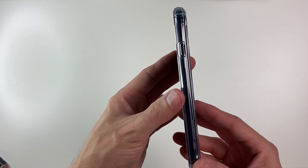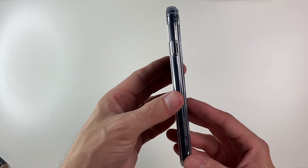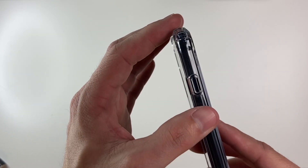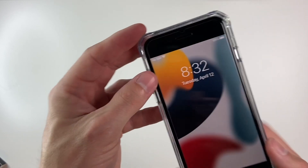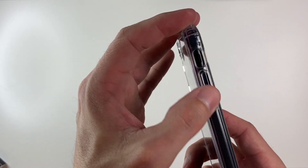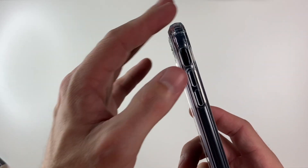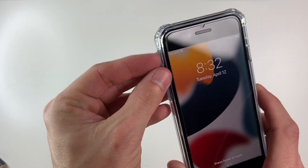This one does add a little bit of bulk, but it does offer a lot more protection. The button cover is completely covered with no vent, and it feels very nice. The volume buttons on the opposite side are also very nice — they are separated, no vents, so no debris will get in. There's a very nice cutout for the silent switch, which is easily accessible.